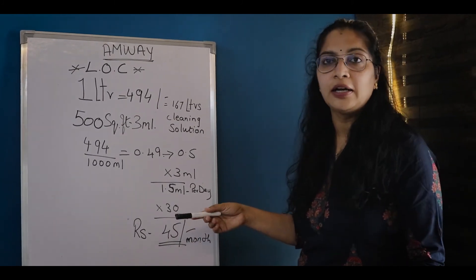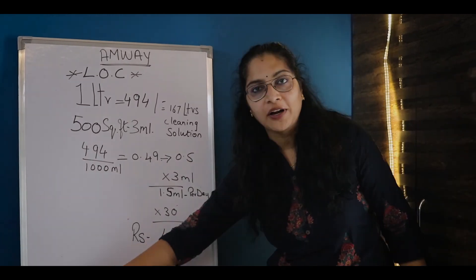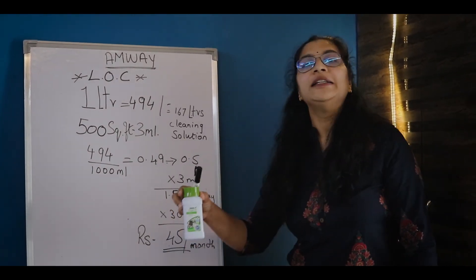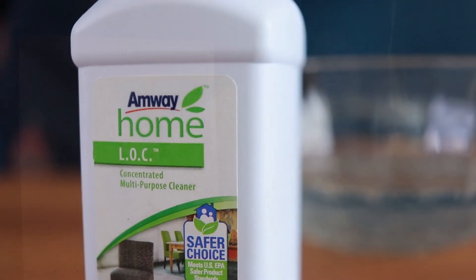If you try any product in the market, it costs more. So LOC is also cost-effective. I recommend you try LOC. Thank you.